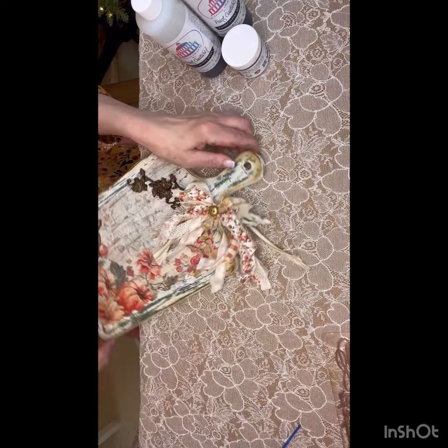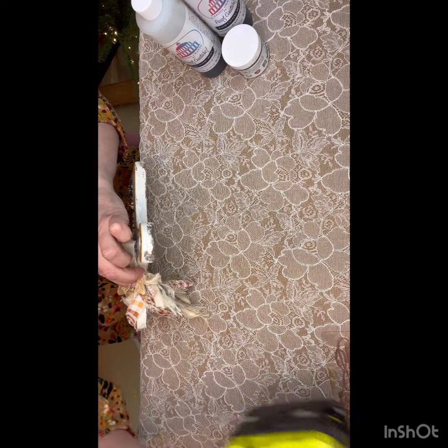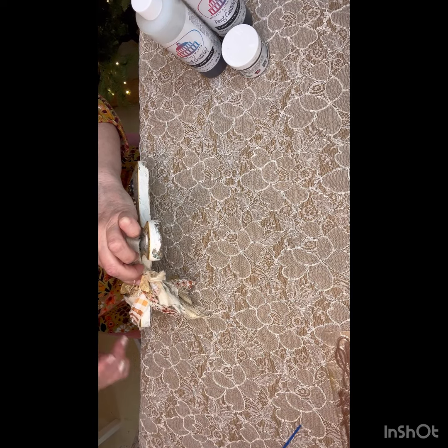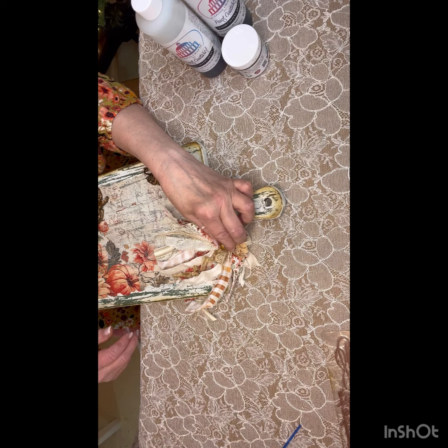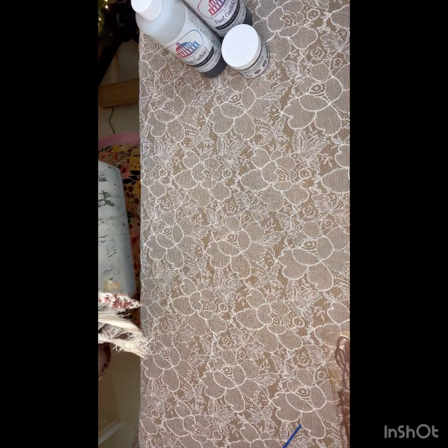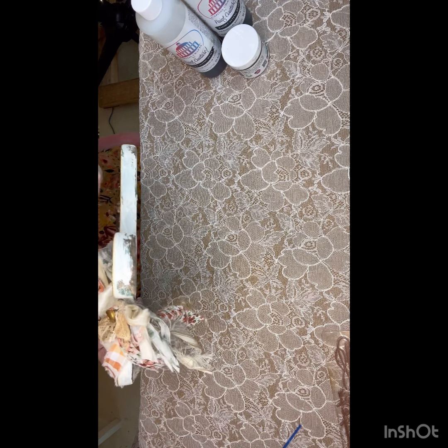I applied the pumpkins and the leaf with Tight Bond Quick and Thick. Now I'm adding a pretty little bow on top, just to give it a little more fanciness — also applied with Tight Bond Quick and Thick. It's a rag bow with all kinds of different color ribbons from my stash. Just use what you have. I think that looks super duper pretty.